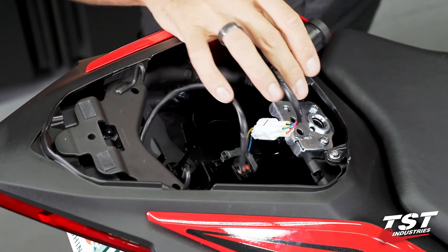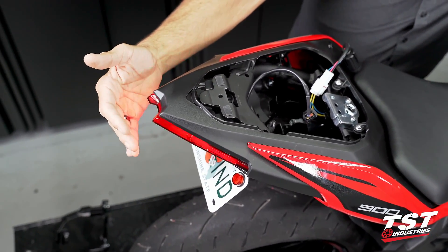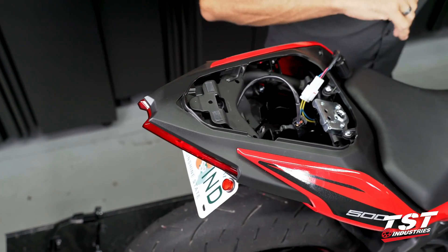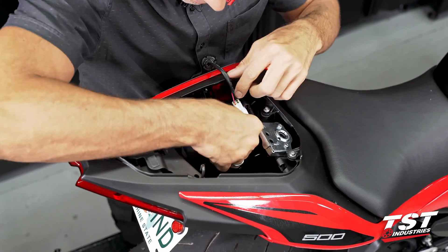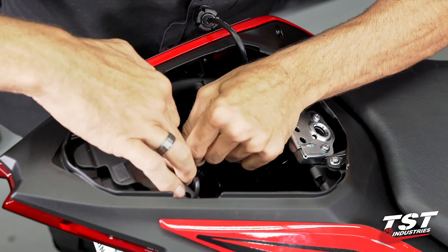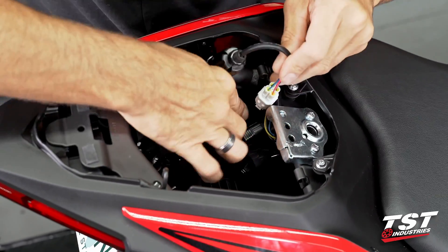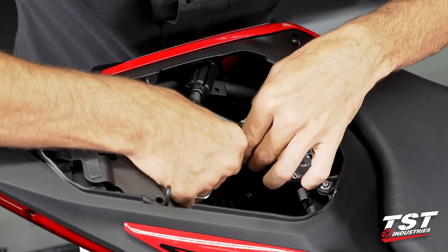Before I go any further, I like to power up the bike and make sure everything's working properly. We have function, so now it'll just be a matter of cable management. I've lengthened some of the harnessing here because the connector is no longer held in its original spot.